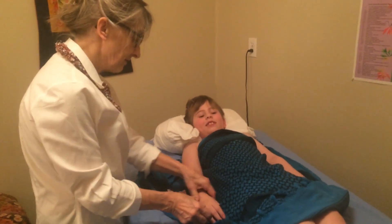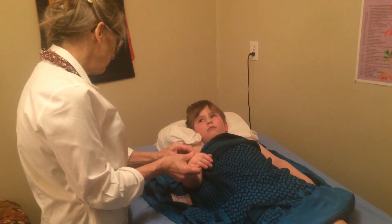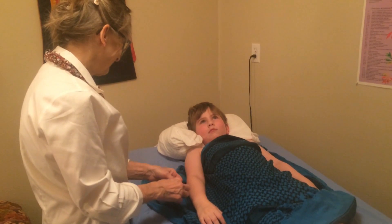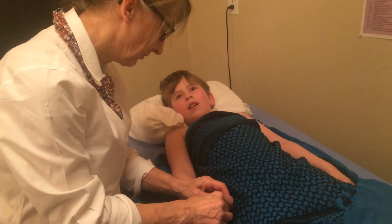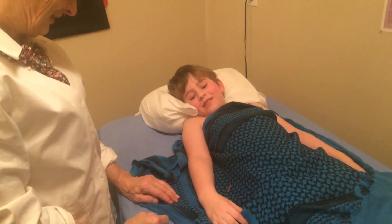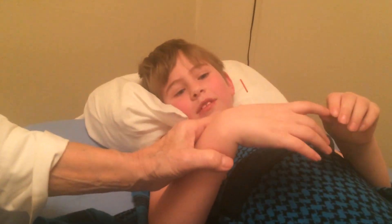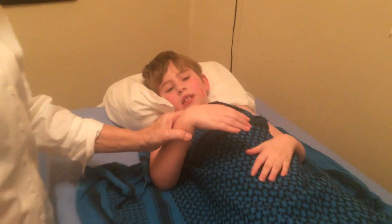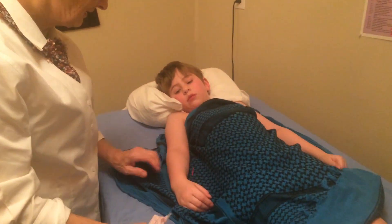We're going to put it in. The name of this point is Hegu — H-E-G-U. Blow it out. I can see it. Look at it. I can see it this time. Yes, you can. Does it feel okay? Yeah.